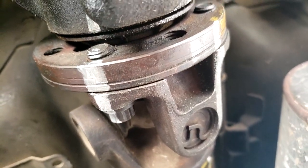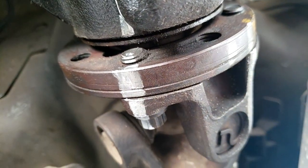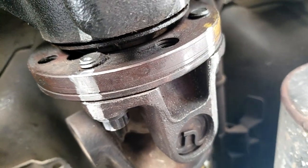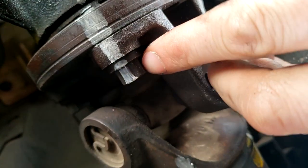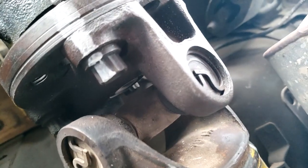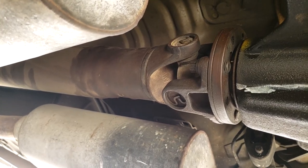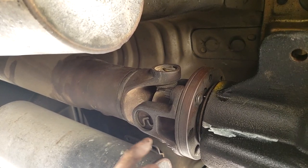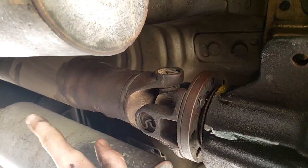One thing to mention — we're going to be cleaning some of this stuff up later, so just be wary that you don't clean off your own marks. The next thing we're going to undo is four bolts. These are 12mm 12-point bolts, so you'll need a 12-point socket. Put the car into neutral and turn the drive shaft so two of the bolts are at the bottom. Once those two bolts are at the bottom, put the car back in park.